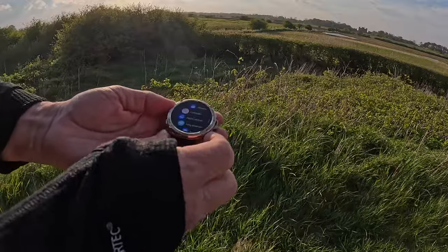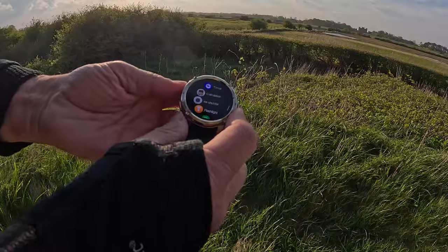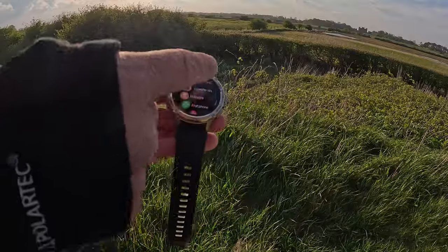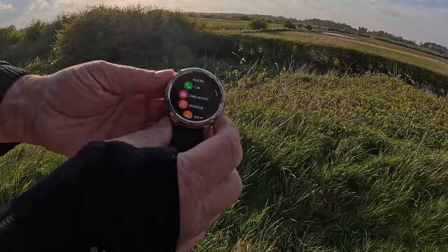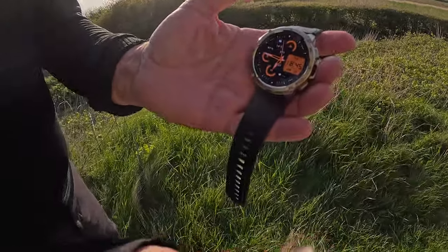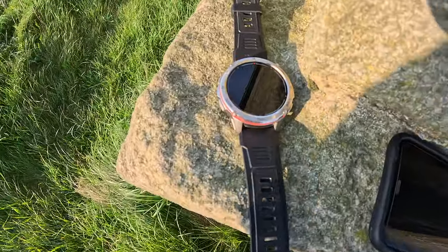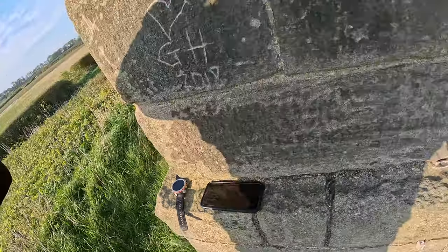You've got all those loads and loads of apps. That's your back button, that's select, that's up and down if you want to go through them, or you can scroll them. So much to this watch. I'm going to keep using it on camps and hikes — we'll see how it performs. It's waterproof to, I think, five atmospheres — you can go diving with it, so that's quite deep, maybe 50 meters or something.